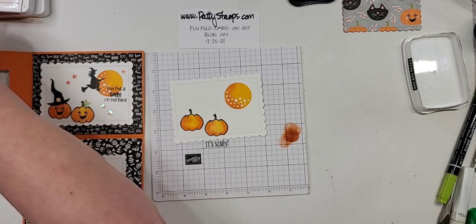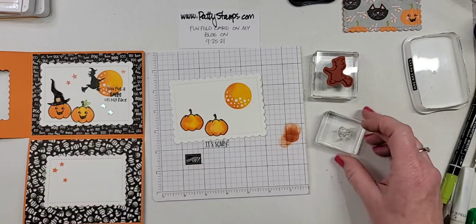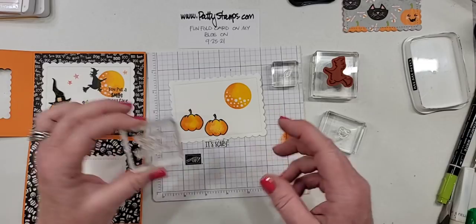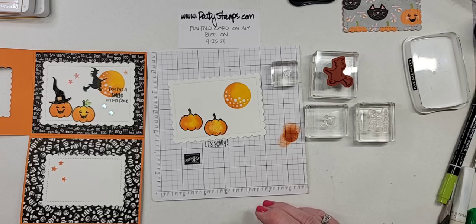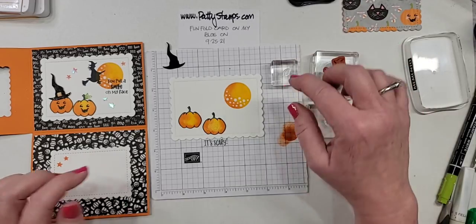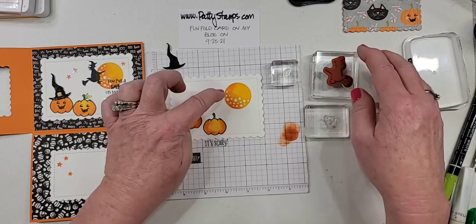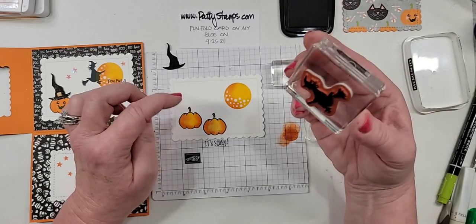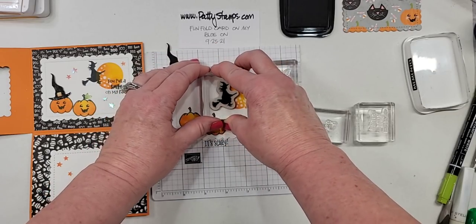So then we will have our witch and the pumpkin face. I have the little leaf. You put a smile on my face because the pumpkins are smiling — cute! And then we have a witch hat — don't let me forget, I'm going to give you a fun tip about that. I did let this dry before I stamp the witch on top because I didn't want it to be wet ink and have the witch possibly bleed. There she goes — gorgeous, gorgeous!